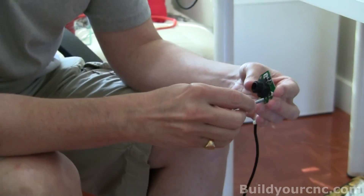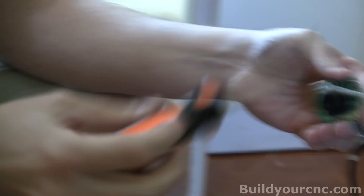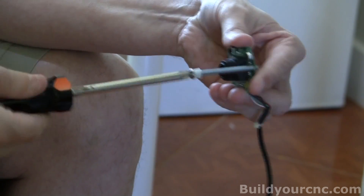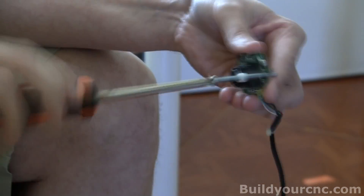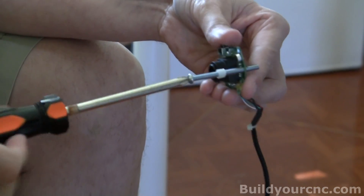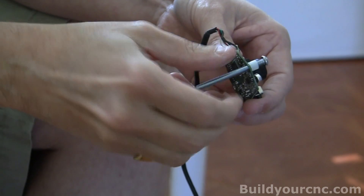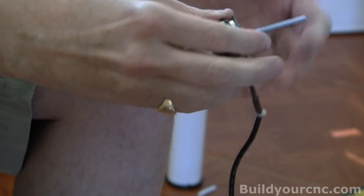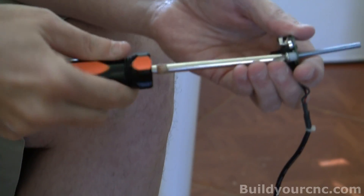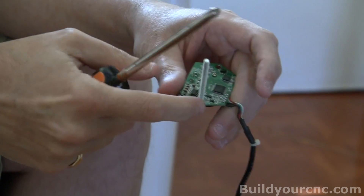We're going to go ahead and thread this in. The hole will be pretty tight, so essentially what you're doing is threading the hole. It will become easier when you get most of it in there, and it should just free spin once it gets to the point. It really does need to free spin at that point because we need to screw it in. We've essentially just reamed the hole.